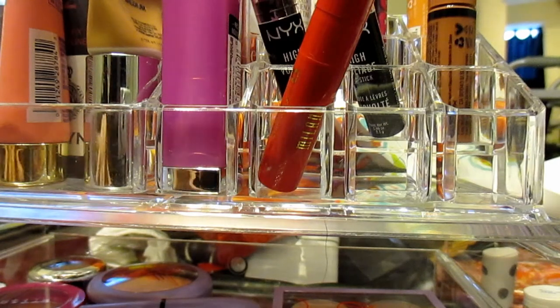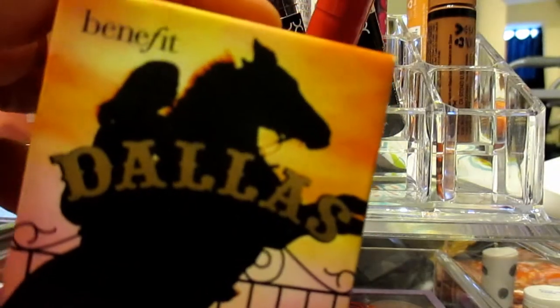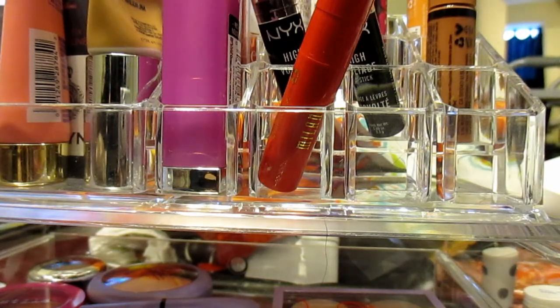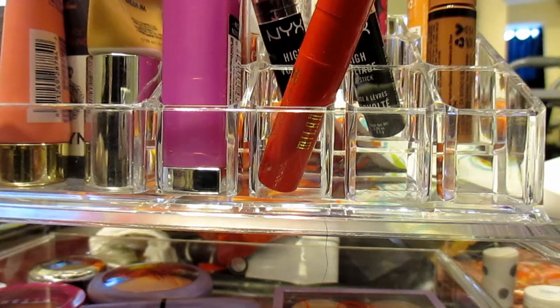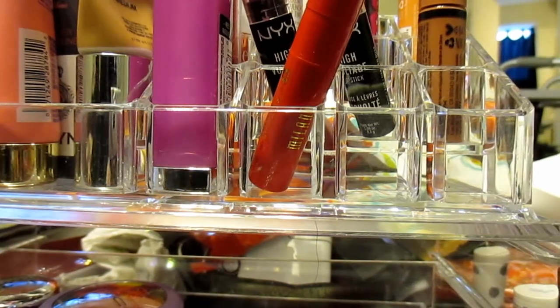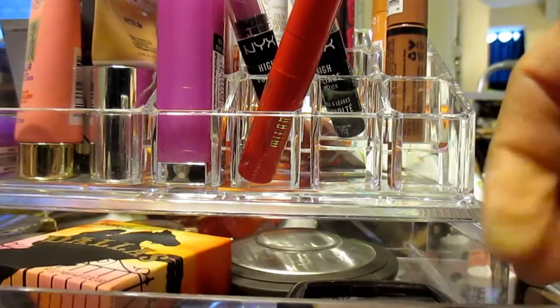The next thing I have is from Benefit — it's the Dallas Blush. It's hard to show the inside on camera but I'm sure you've all seen it before. I don't know if it's still available because I know it's supposed to be limited edition and they're not going to make it anymore. So hopefully it's still available — I would definitely check Sephora or Ulta to see.